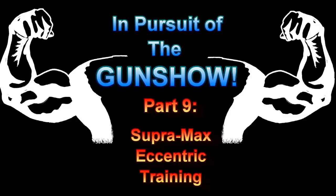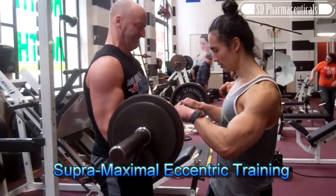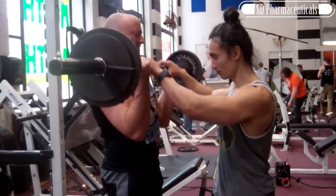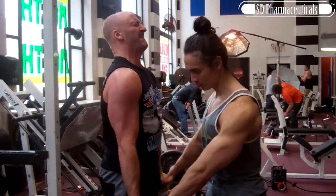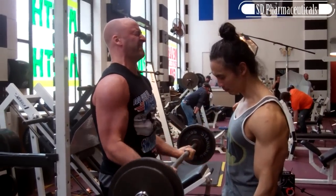Hey, it's Josh, and welcome back to another In Pursuit of the Gun Show tutorial. Today we're going to be looking at Supra Maximal Eccentric Training.